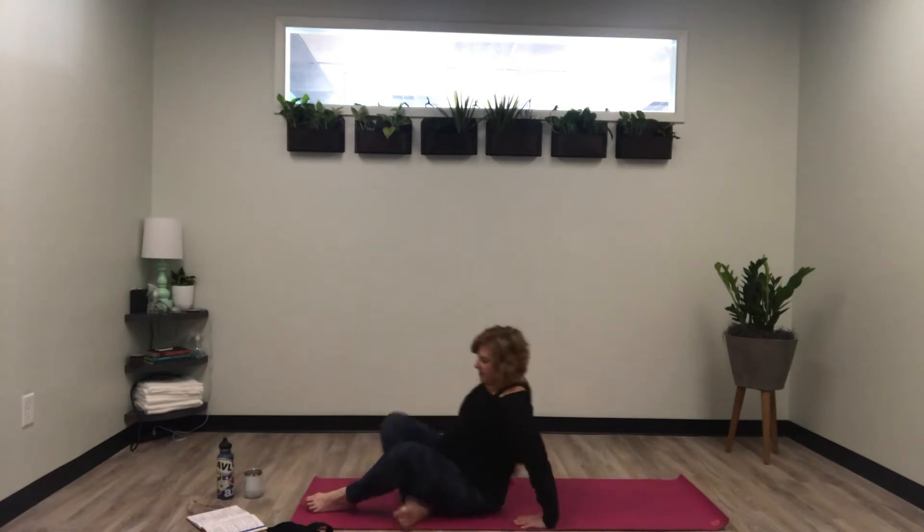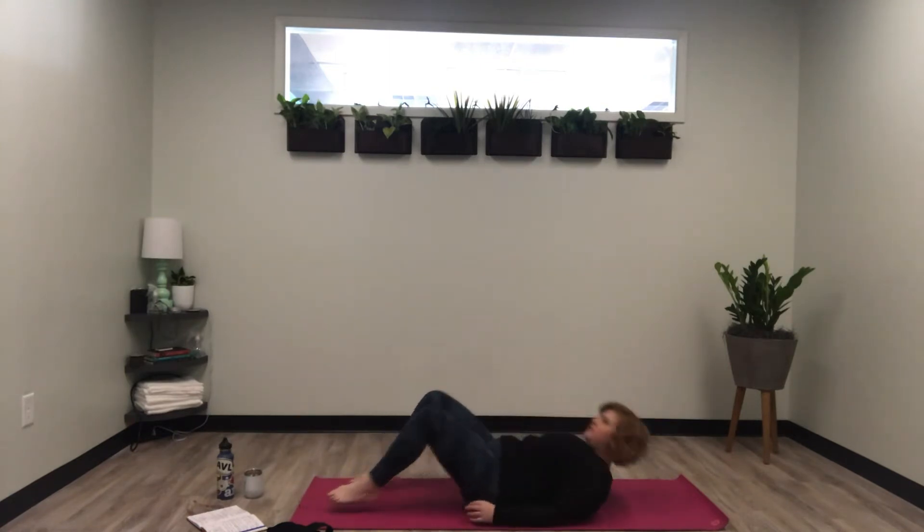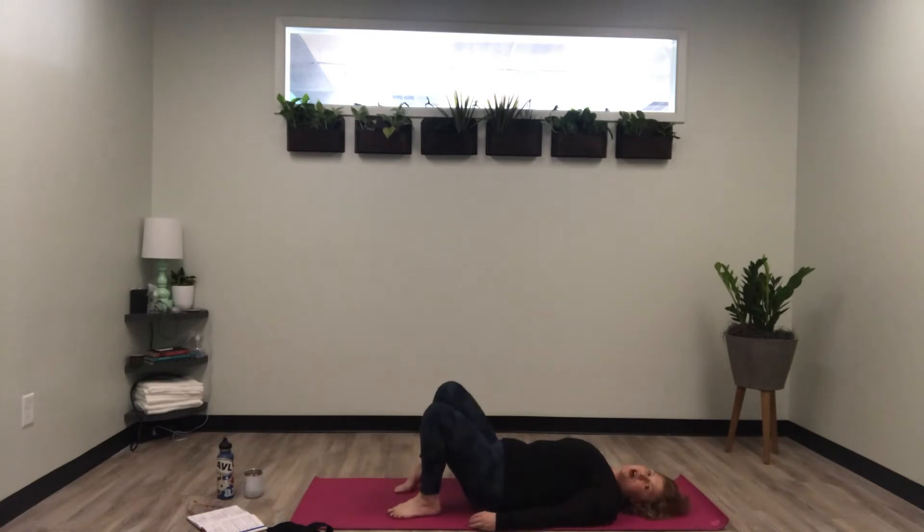Go ahead and start on your back in a constructive rest pose. I'm going to be on my back, feet planted on the mat about hip distance apart, arms by my sides, palms facing the mat — so my palms are grounded into the mat. Take a couple of seconds here to connect to your breath.